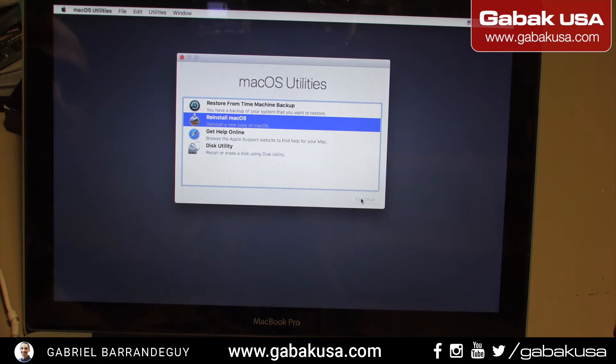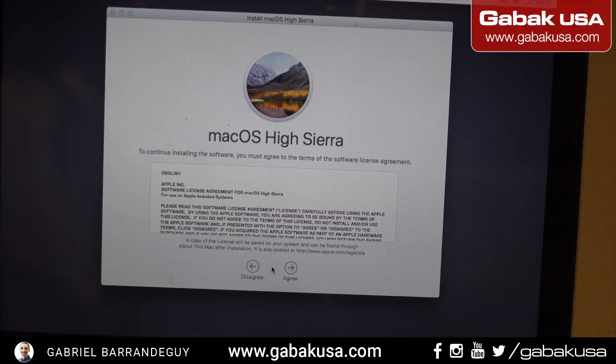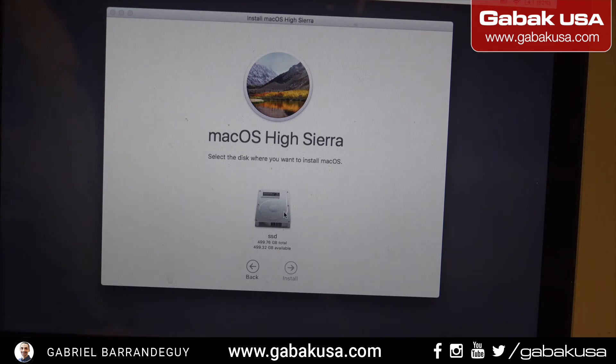Continue — Hi Sierra. Continue, agree to everything, type the name. Almost done. Agree again. Always read the agreement and make sure that you're happy with it.